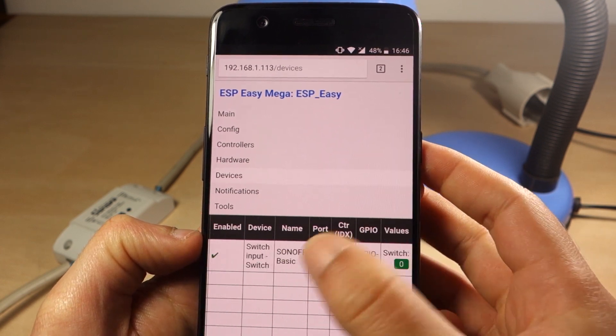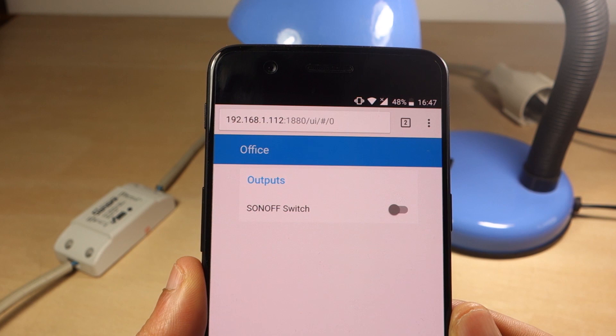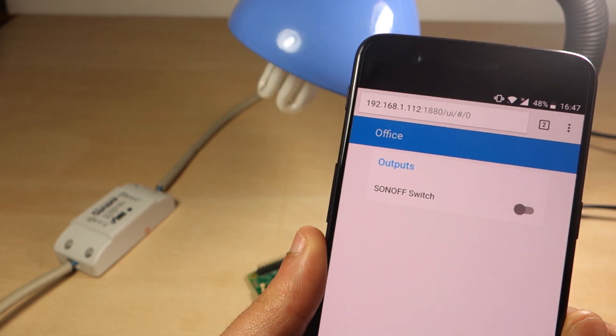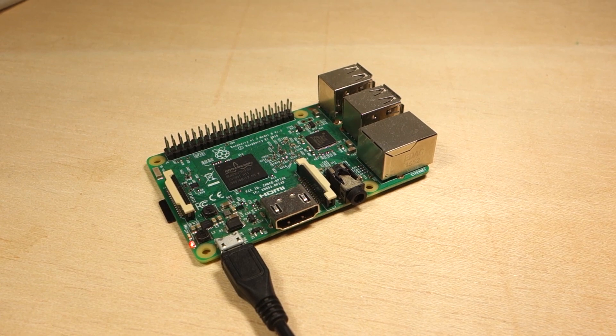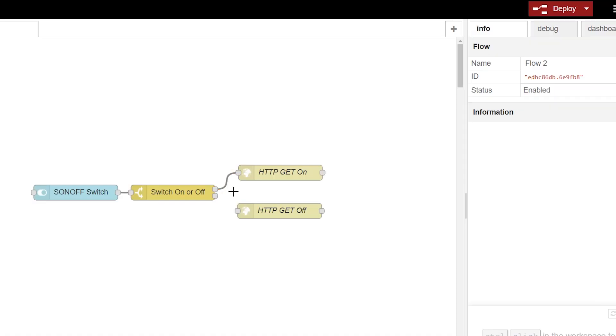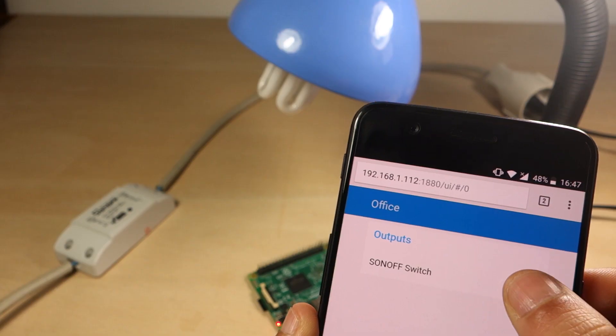After completing the configuration on the ESP-Easy web interface, you can integrate it with most home automation platforms. For this example I'll be using Node-RED, that is running on a Raspberry Pi. After connecting a couple of nodes, you can control the Sonoff using a button in your Node-RED dashboard.